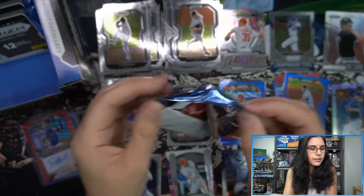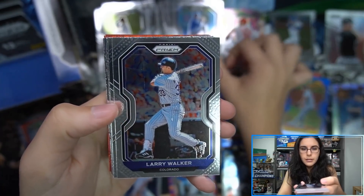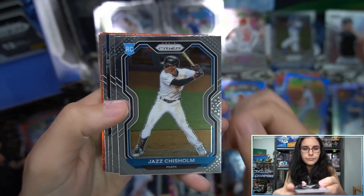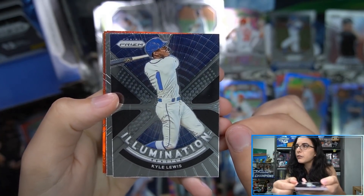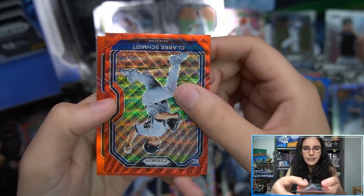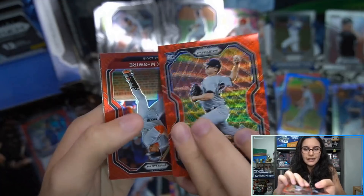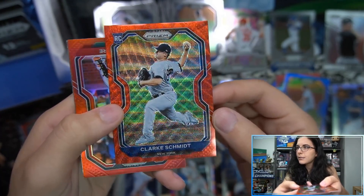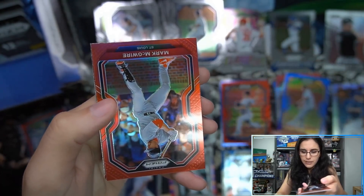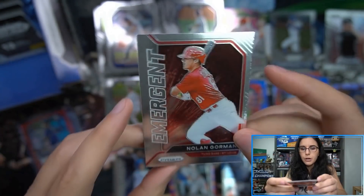At the halfway point in the box — pack six: Scrub rookie, Marquez rookie, McKinstry rookie — very rookie-heavy pack. Illumination Kyle Lewis, Casey Mize Tier 3 rookie, and Clark Schmidt — unfortunately a damaged red wave Prizm numbered 75 of 99. Panini, what are you doing? There are big dents in that card. At maximum 98 others exist in nice condition. We also have a Mark McGwire unnumbered red Prizm and an Emergent Nolan Gorman.